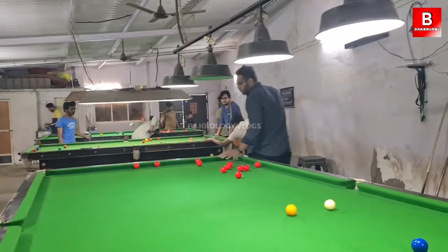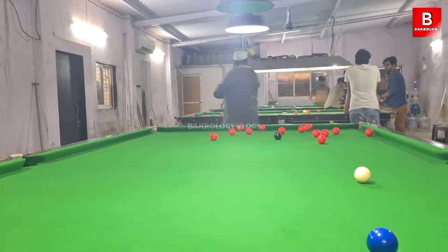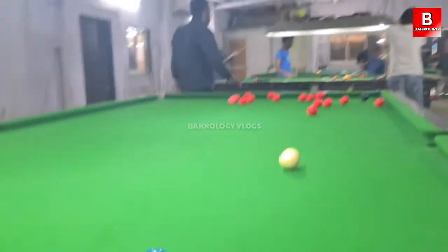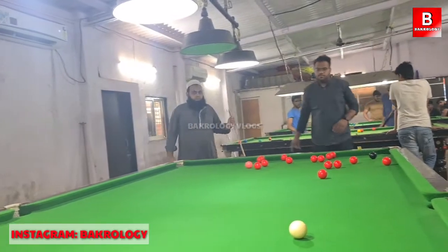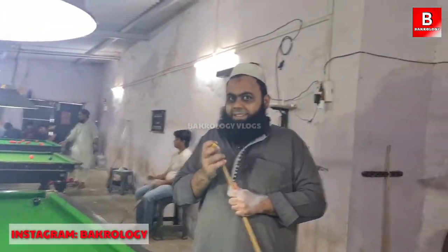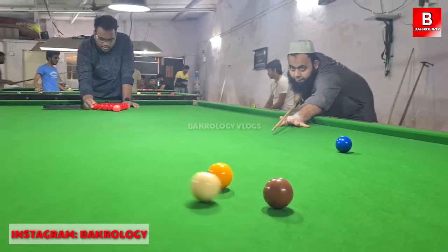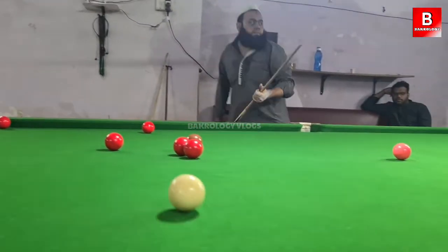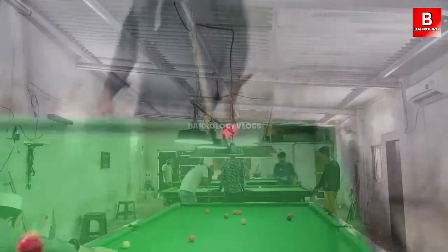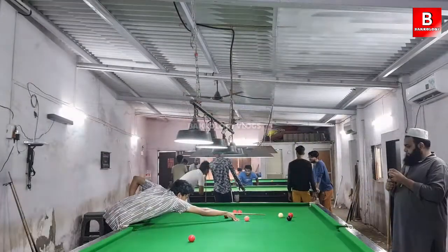Adilbaye snooker parlor, Parikh Nagar. How much is Adilbaye? Big table — 100 rupiah. Big table 80 rupiah. I am going to my vlog, I am going to my channel. 5,000 rupiah. This is my manager. I am going to talk to you.